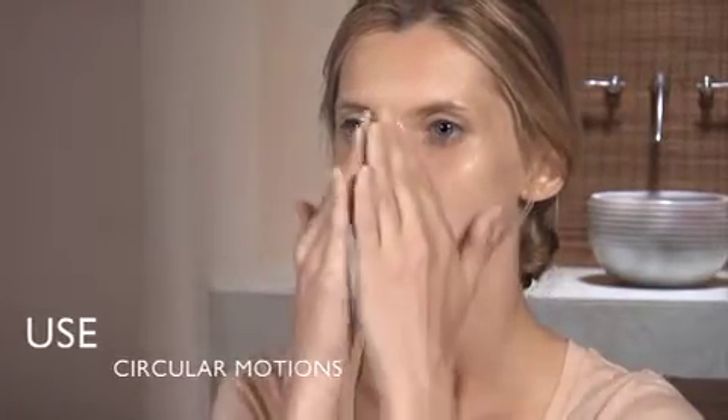Always use circular motions and make sure to cover the chin, nose, cheeks and forehead. Rinse and dry with a soft towel.